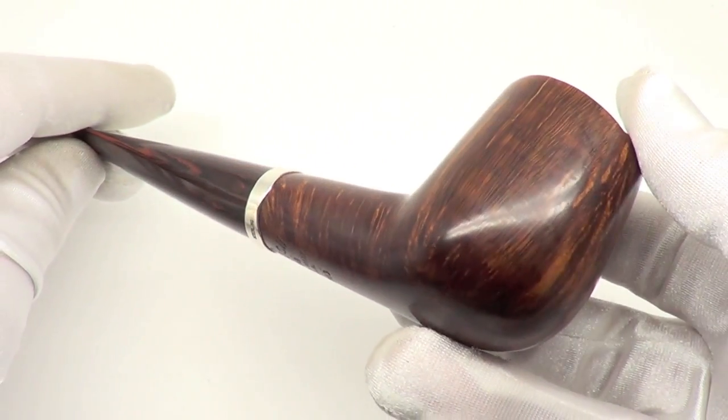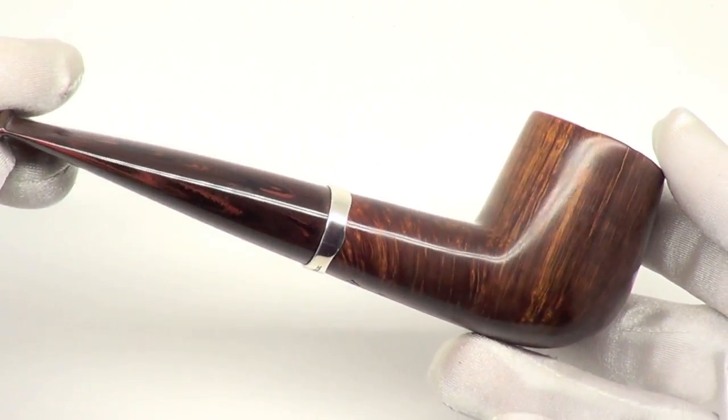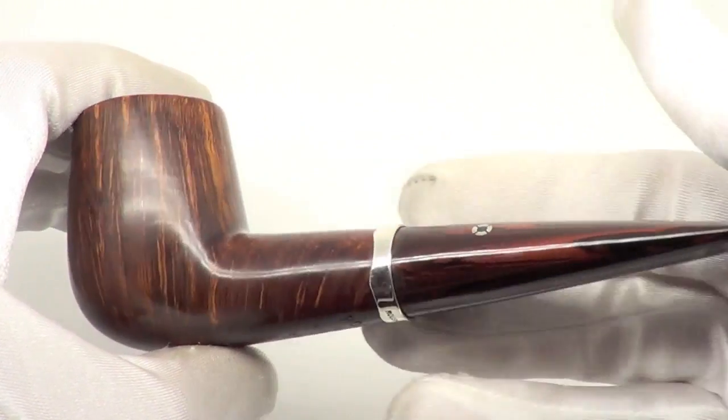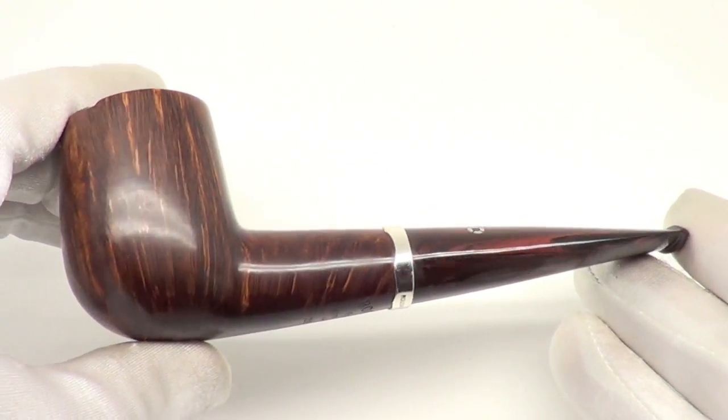This piece is fully restored, sanitized, cleaned out, and ready to smoke. It's in absolute mint condition — you can barely tell this thing's ever been used.